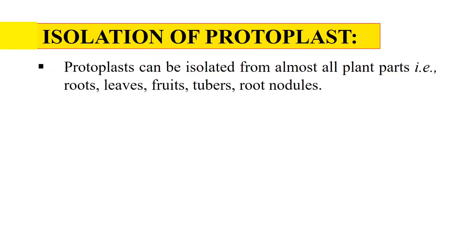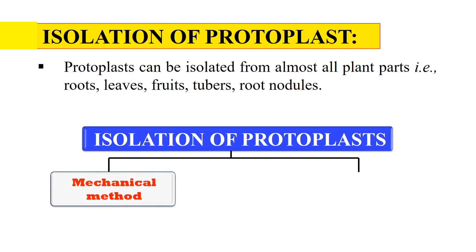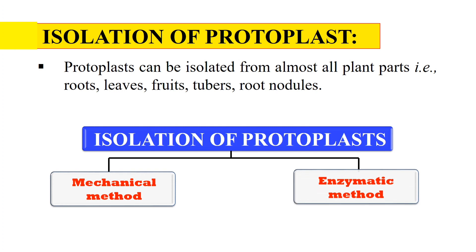Isolation of protoplast means how we can get the protoplast from a plant. Protoplast can be isolated from any plant part like from root, leaves, fruit, tuber, root nodule, etc. Every living part of the plant contains the protoplast. For the isolation of protoplast, we generally follow two methods: first is the mechanical method, and second is the enzymatic method of protoplast isolation.